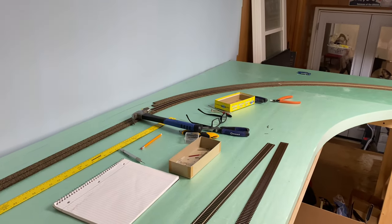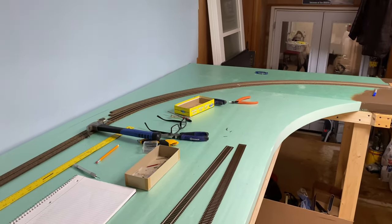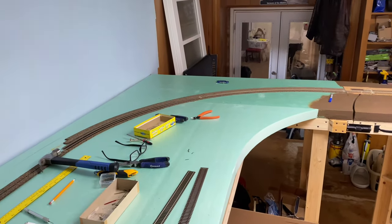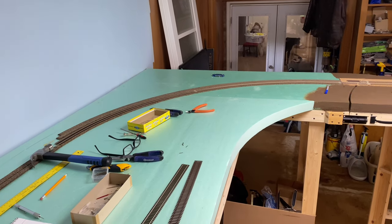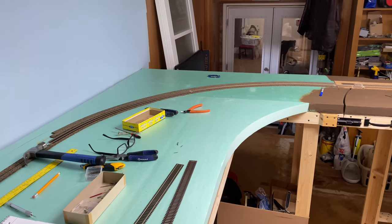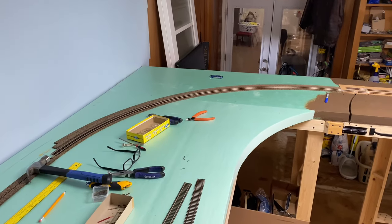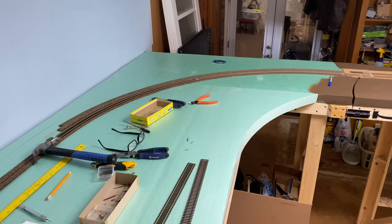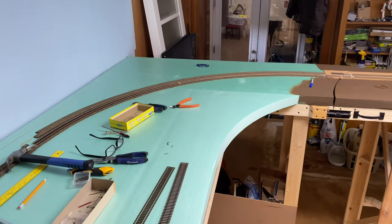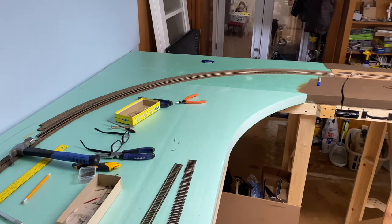Happy Sunday everybody - this is going to be maybe a 15-minute update on the layout. I jumped the gun and decided to work on two of the three curves. I used my curve radius tool to draw all three of them out, but I forgot to set the camera up and record. I said in the last couple of videos I'd show you how to do it, and I'm still going to show you - I'll just show you what I've been working on here first.